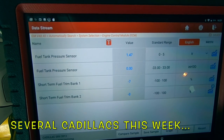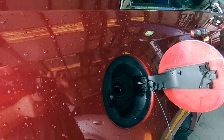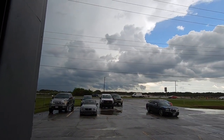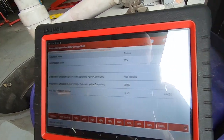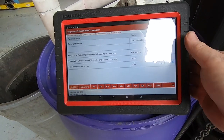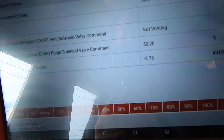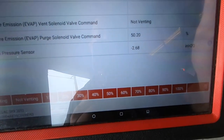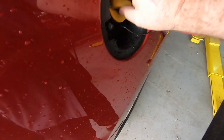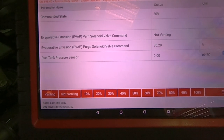Cadillac's got a P0442 EVAP small leak code. I'm going to loosen the gas cap and see if the fuel tank pressure changes. No change. Now we're going to induce purge and see if it changes. Fuel tank pressure sensor still reading zero — so something's going on with the vent solenoid or the gas cap. I'll go back up to 50% purge. Loosening the gas cap — pressure starts dropping or vacuum starts dropping. It's still pulling a purge, so the cap's doing something. I think we put a purge valve in this one not too long ago. Maybe the purge valve is intermittently not working.